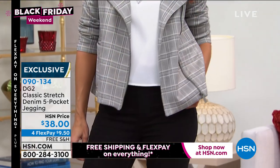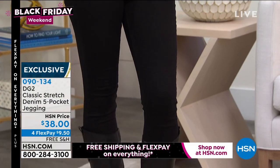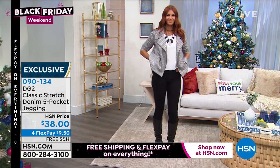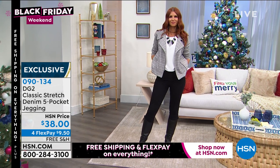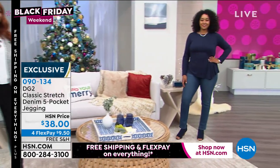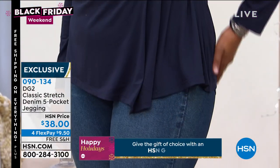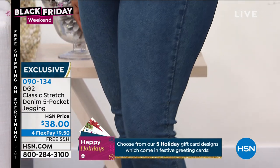You will never have to do that in these jeggings. That elasticized waist is heaven — it doesn't hold you in but it does conform to your body. The miracle of a DG2 jegging is that somehow with ease you're going to pull this on over your hips, and somehow it fits your stomach and your waist so perfectly.